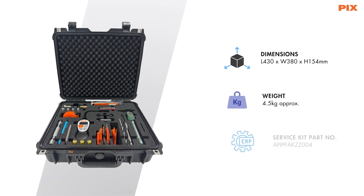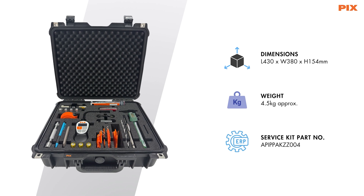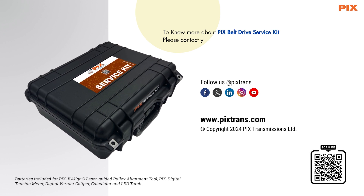To summarize, PIX Belt Drive Service Kit is a multifunctional portable toolbox for optimal maintenance of the drives. To know more, please contact your local PIX representative or visit www.pixstrands.com.